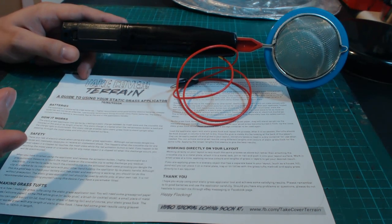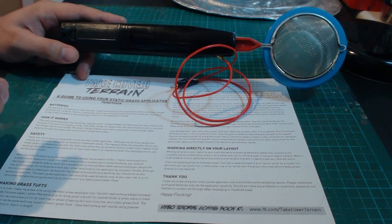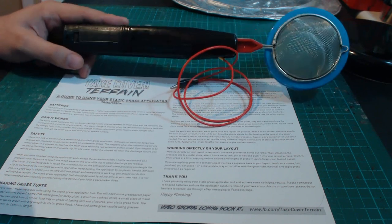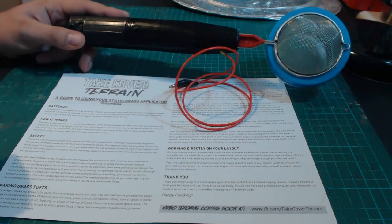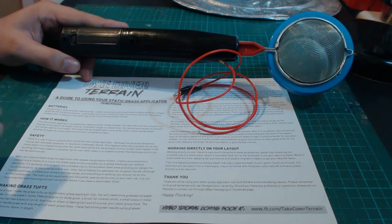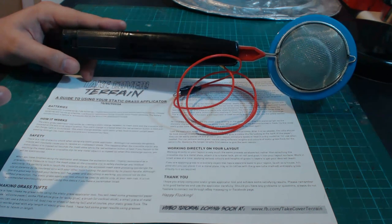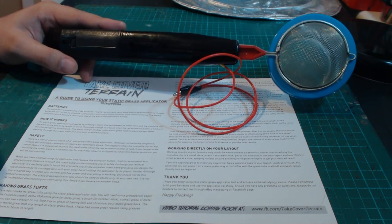As you're probably aware, using a static grass applicator there's always the risk of a small shock. Does it hurt? No, not really. It comes as a surprise more than anything — I've been using one of these before and got quite a big jolt and ended up throwing the applicator across the room, which was down to my reflexes. So if you've got snappy reflexes you might want to be more cautious. You can prevent shocks by wearing latex gloves or rubber washing up gloves, but so long as you're conscious of the static charge and keep your hands and arms out of the way, you'll be just fine.